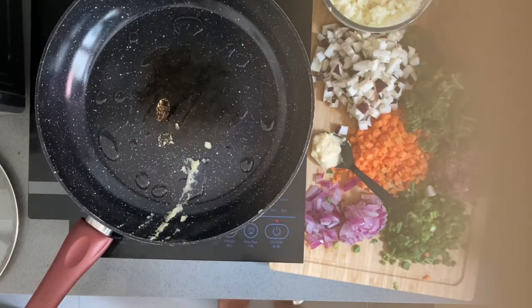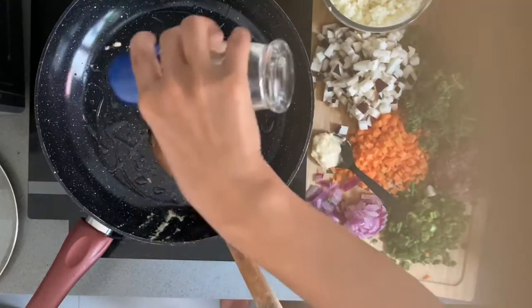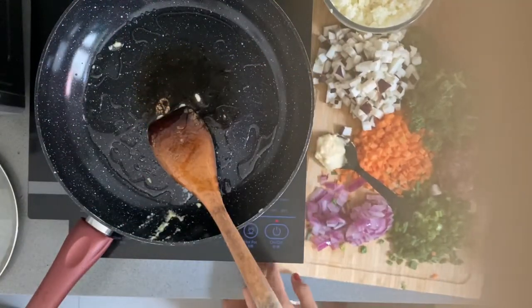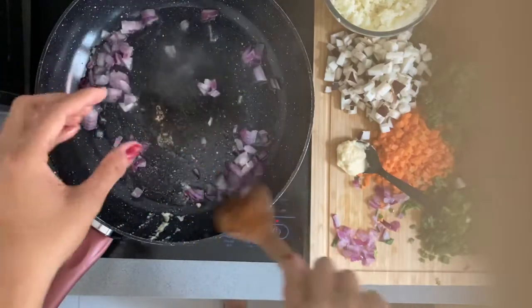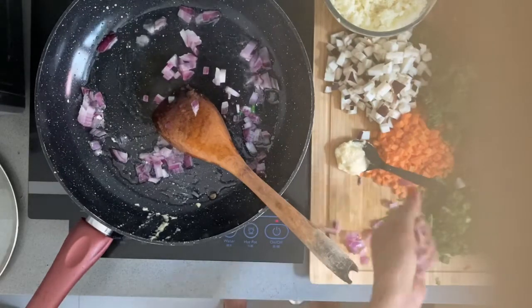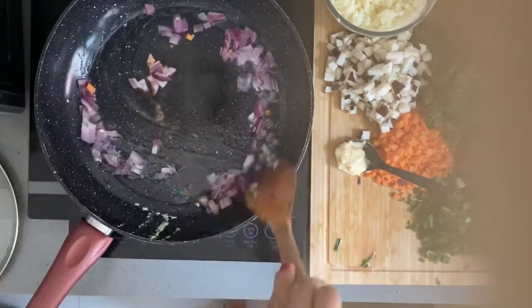So now I'll show you how to make the vegetarian pie. First, we just reheat the pan and put some oil on it. Listen to the sound — it's going to be beautifully fragrant. This is really healthy, and it's a little firm.